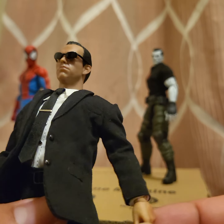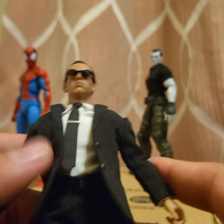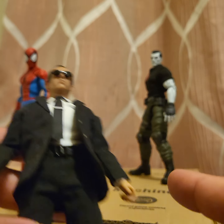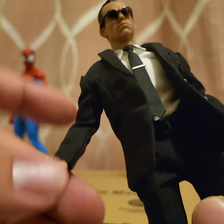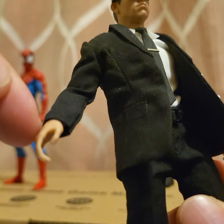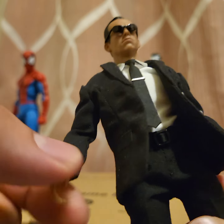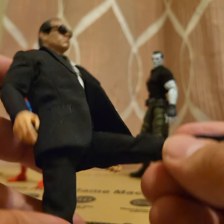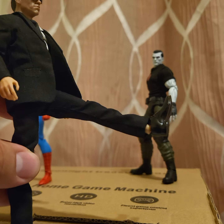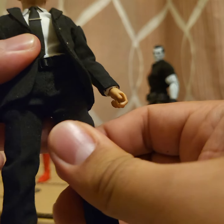These hands are probably the bad part about this whole figure — they're hard to pop on sometimes, it's pretty brittle and scary. I would just be careful with those. I put a pin inside the hands themselves so the hole could get a little bigger and make it easier to pop on. The legs don't kick out that far, but it's okay.